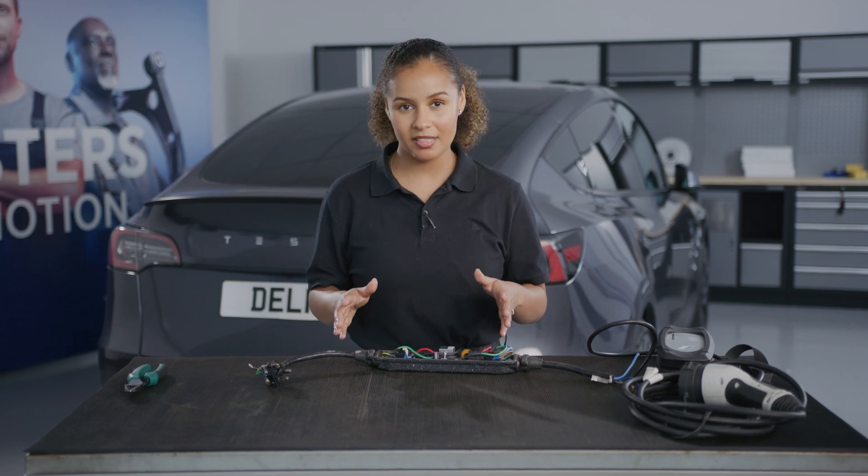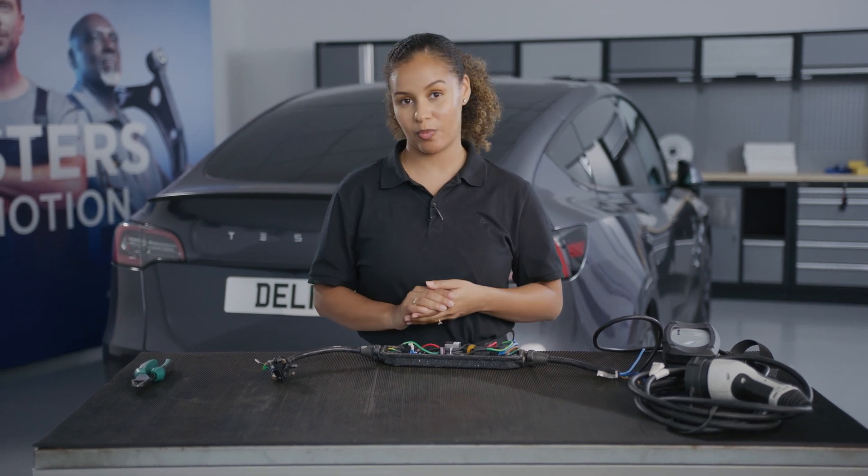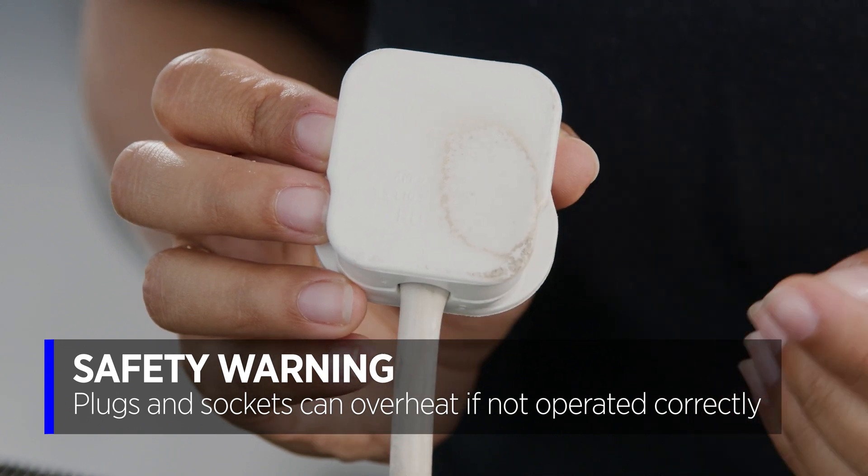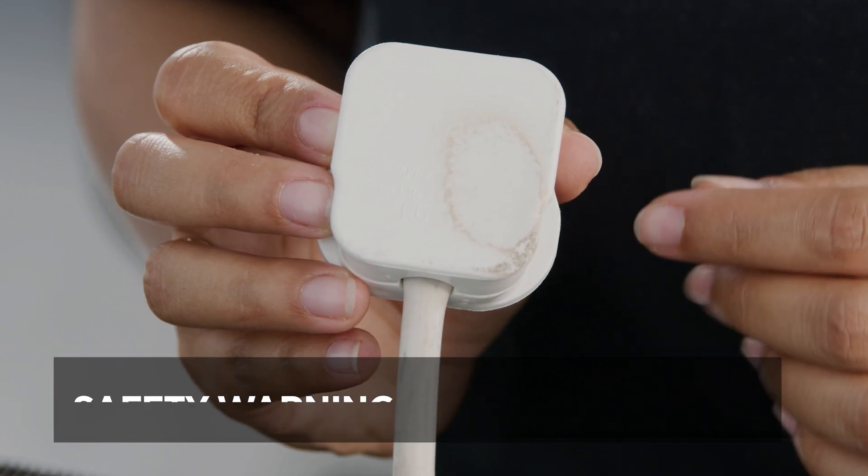Let me show you what happens if this safety feature is not operating correctly. Here is a plug where the temperature couldn't be measured and it's overheated. You can clearly see the damage it's caused.